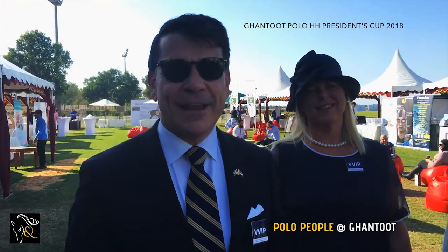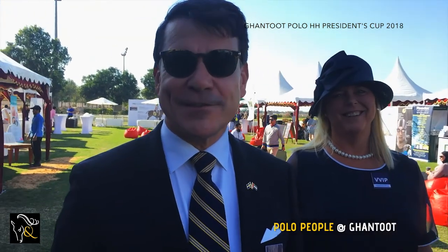This is fantastic. I've never seen a polo game ever in my life, so this will actually be the first time and I'm looking forward to it. Hello, I'm Henrik Landerholm, the Swedish ambassador to the UAE, and I love Gantun Polo.